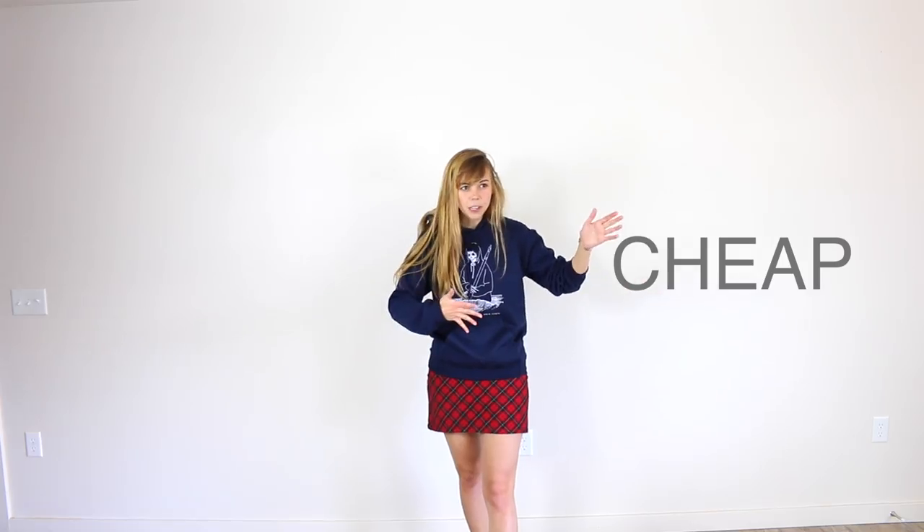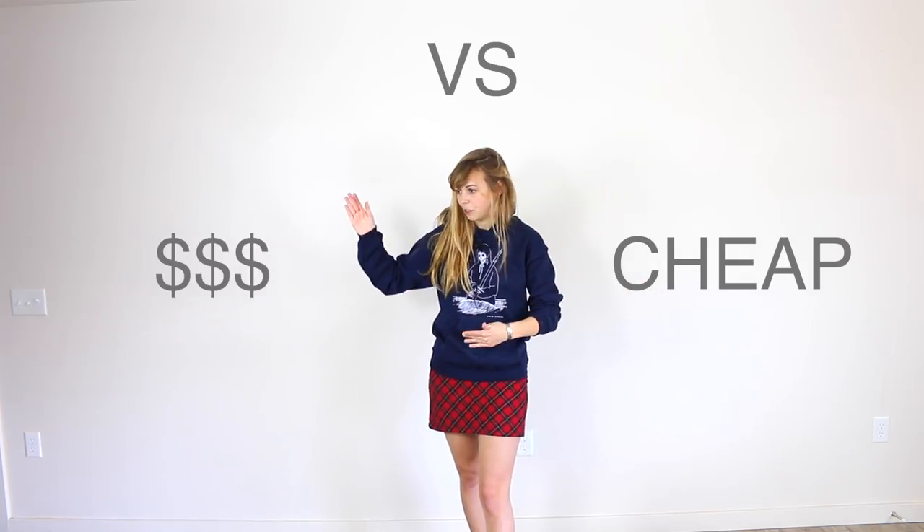So today we are doing cheap acrylic paints versus professional acrylic paints. Are professional acrylics superior to the cheap acrylics? Is it worth buying them? What are the benefits? What's the cost difference? Let's talk about it all. So stick around and let's get started.